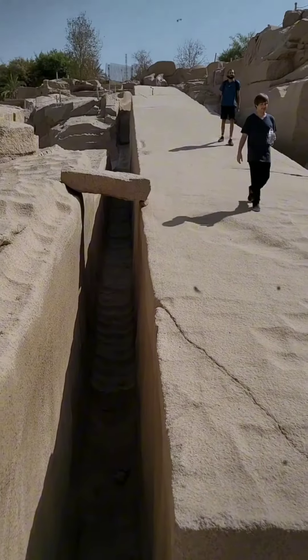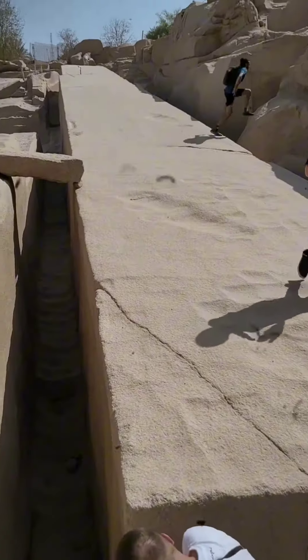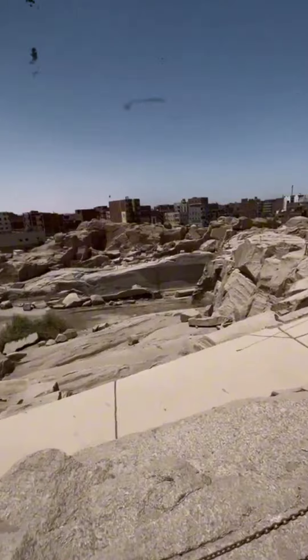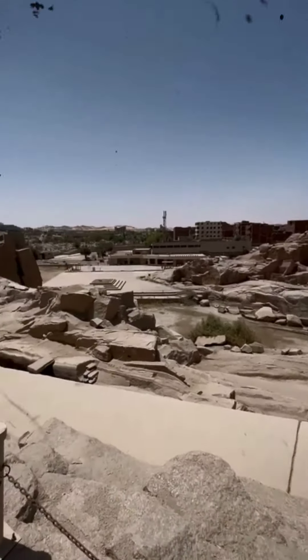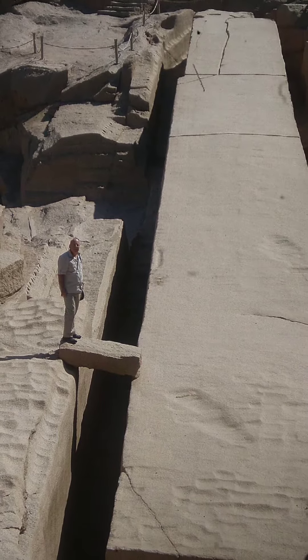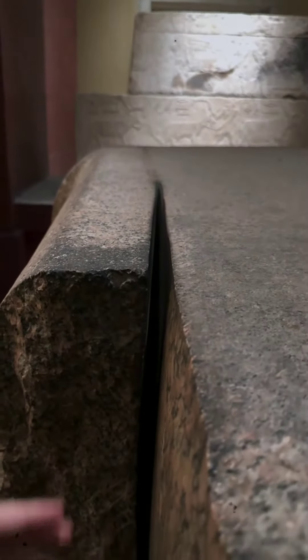And yet they expect us to believe that the ancient Egyptians extracted even larger blocks and traversed across the hilly terrain of the Aswan quarry, bringing these blocks out of those precariously positioned granite outcrops — and even extracted several 800-ton single-piece obelisks, as well as the 200-ton serapeum boxes, all by hand.